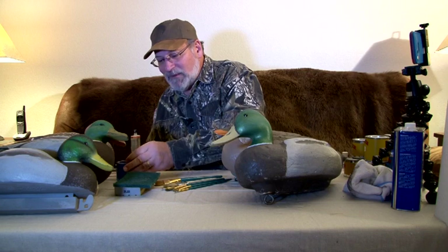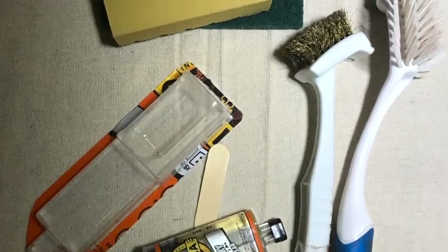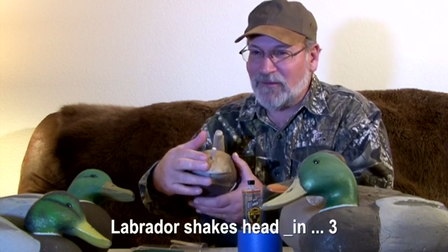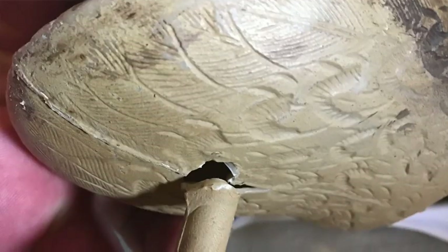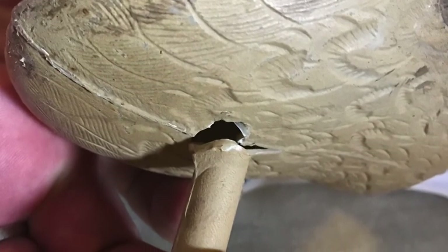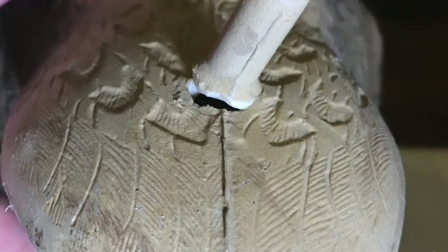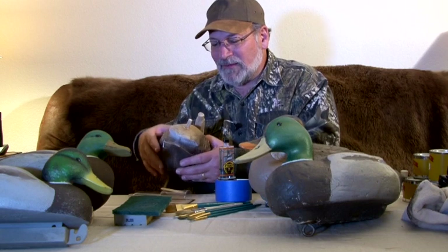All you need to fix some decoys is maybe a little painter's tape, some epoxy — I like the Gorilla brand. The Storm Front decoy was pretty messed up on the back end, looked like somebody maybe stepped on it and it was busted over. It looked pretty hard to fix, and a lot of times I don't like to mess with them if the seams are messed up. A hole is one thing — you can patch that — but a seam is just doomed for more trouble down the road.